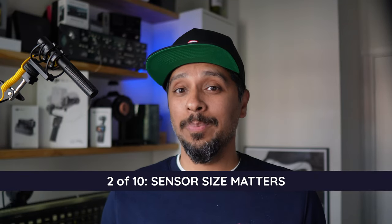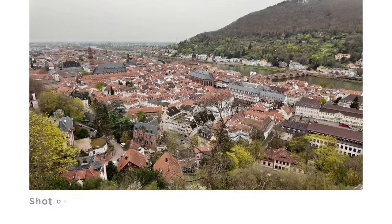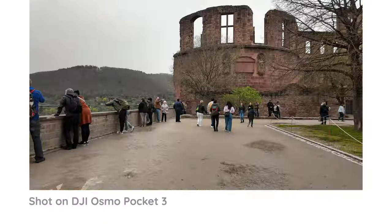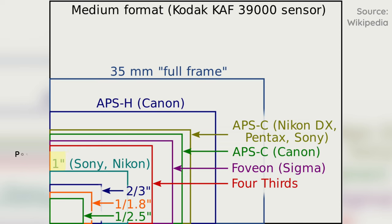The second reason the ZV-E10 is better, in my opinion, is simple: quality. Video quality is great on the Pocket 3 and DJI has done a lot in software and hardware to make it look good. But while the video is better than your phone, it's not quite at the level of even an APS-C sensor in terms of how much light it can let in. Even a Micro Four Thirds system, which can be had for pretty cheap, has a bigger sensor.